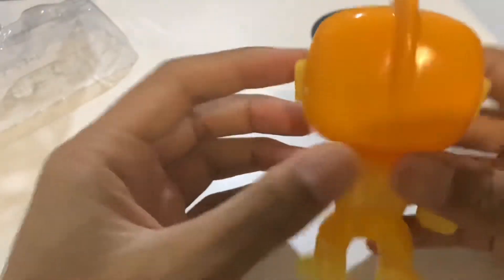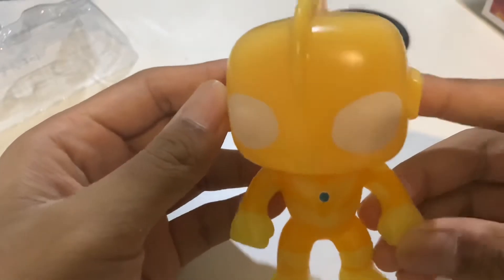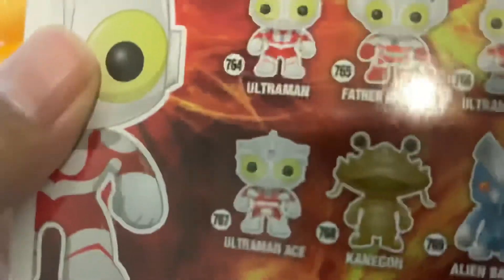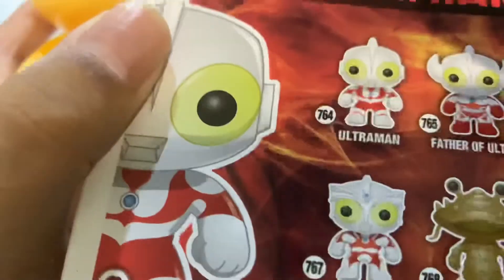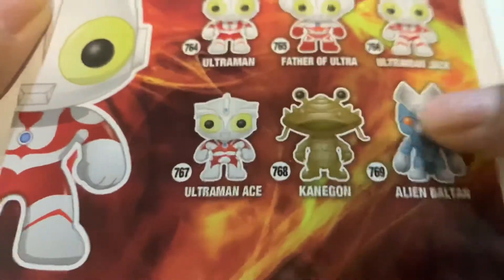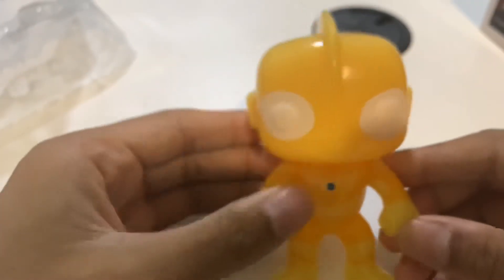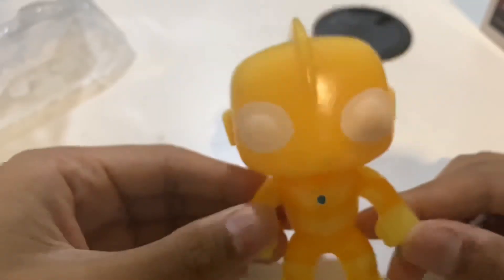I think it's beautiful. Maybe I'll keep the box. I'm really happy to receive this, and if you guys are planning to buy one of these Funko Pop Ultraman figures, you should. There are six in the series and I have one already, so I might start a Funko Pop Ultraman collection and collect the rest. Follow and subscribe to follow my journey in collecting all six. That's it for this video — it's been Everyday Ultraman, and thank you for watching!